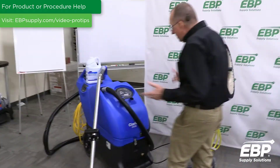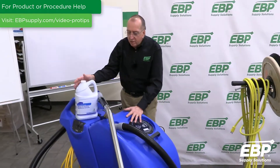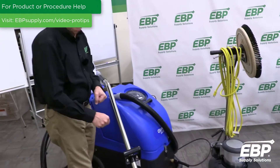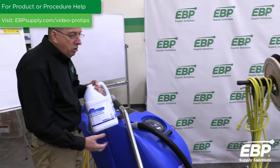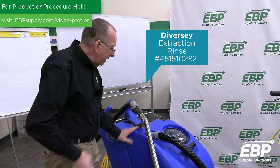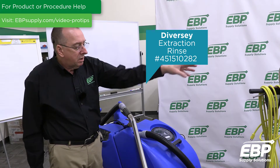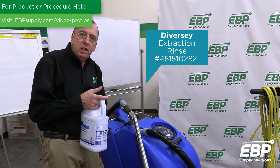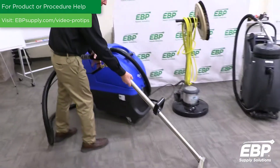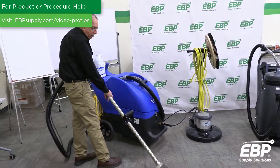The next step — step six — is to extract the carpet. Use a box extractor, which works well for ice-damaged and crusty carpets because you can really work it and know you're doing the job. In this machine put warm water and extraction rinse at one ounce per gallon. Never add soap in this process — use a neutralizer, then extraction rinse. Those are the two products to remove the salt residue. Take the extractor and spray and suck the floor, agitating a bit more if needed to thoroughly flush the salt off.